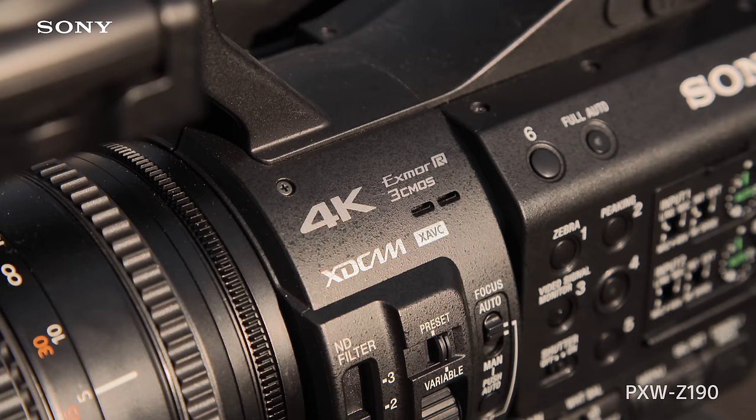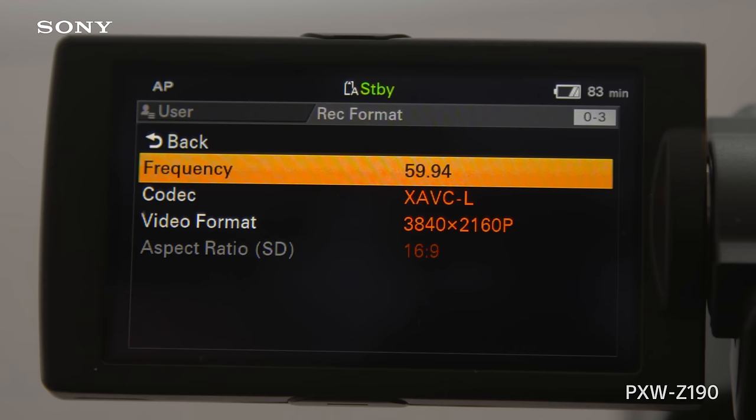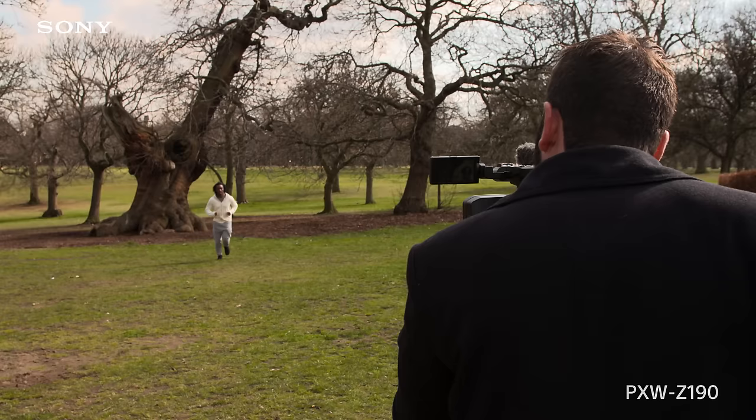The PXW Z190 has third-inch ExmorR 4K 3 CMOS sensors. The camera shoots in 4K 50/60p XAVC-L and can cover a range of applications from news, corporate to events.